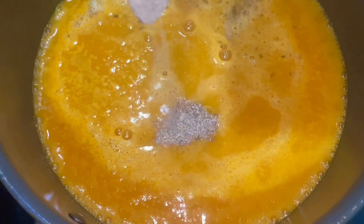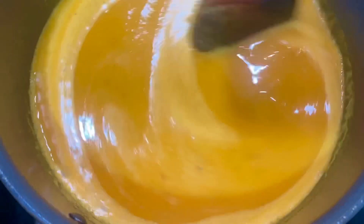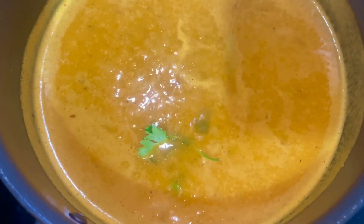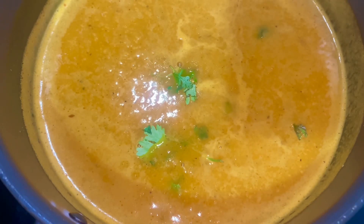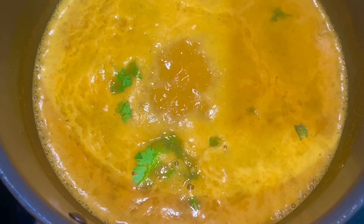Then mix it. When the soup is about a high concentrate, it's a creamy consistency. There's so much flavor. Then add and boil for five minutes. When the soup is delicious, add 1 teaspoon of butter cube and add butter.